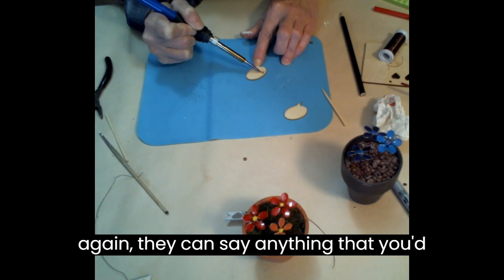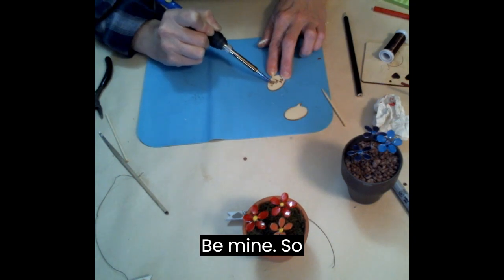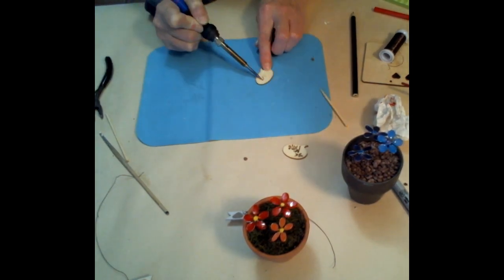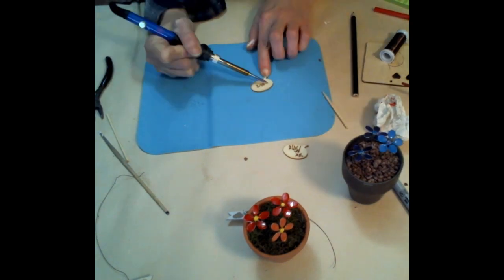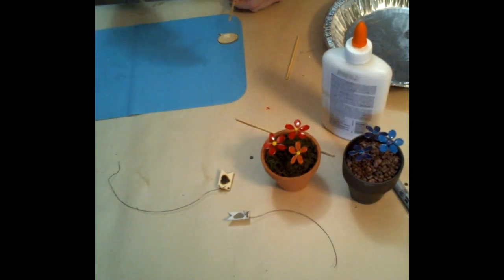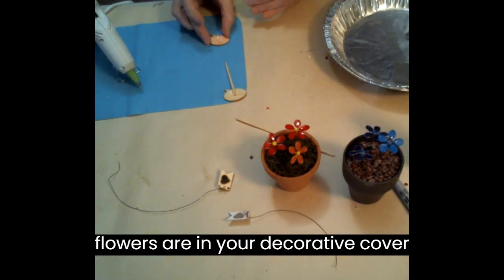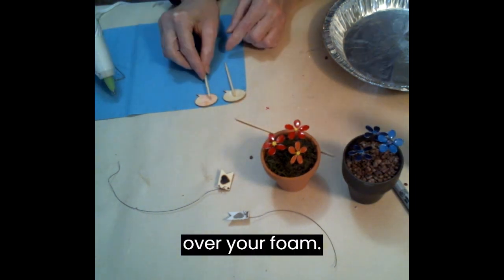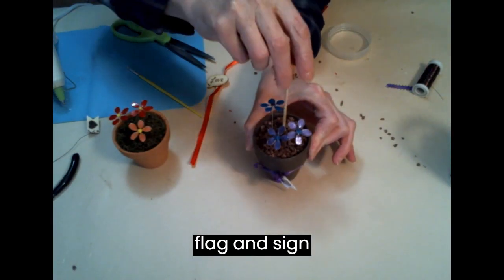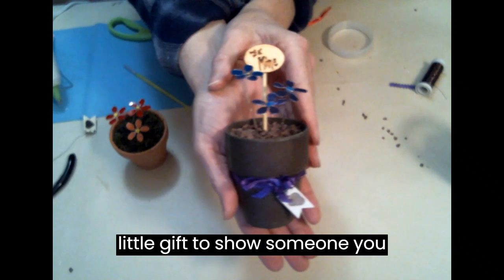The tags and signs can say anything you'd like — Congratulations, Be Mine, So Happy for You. To put the pots together, once your flowers are in and your decorative cover is over your foam, I added a bow, my little flag, and sign attachments. And there you have it — a beautiful little gift to show someone you care.